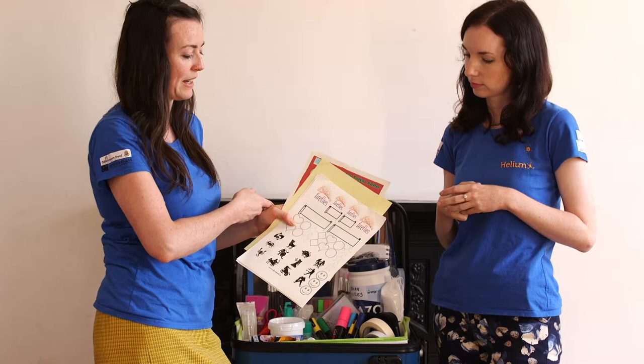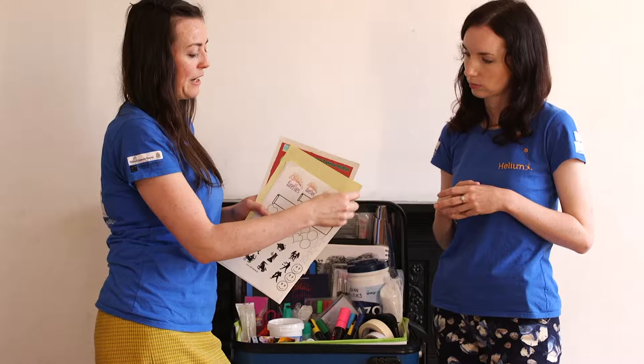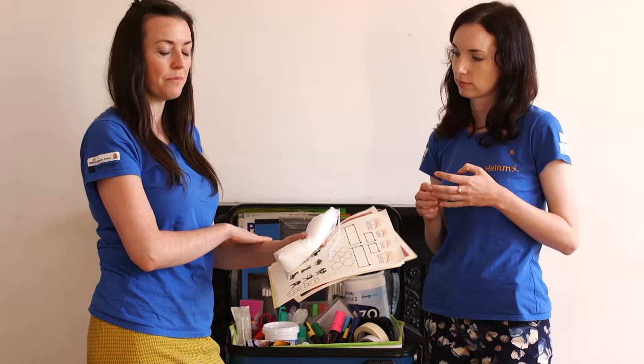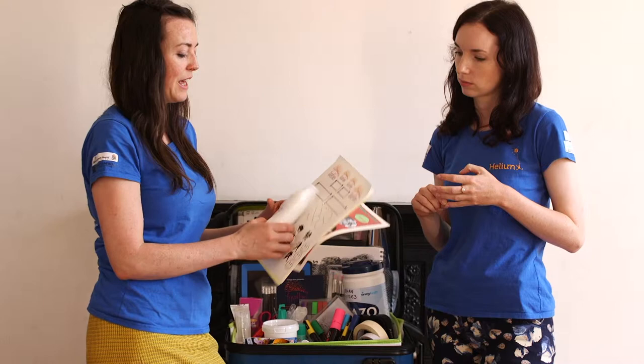You peel back the clear sticky adhesive so the tattoo adheres to the skin. Then we usually use some cotton balls, just slightly damp, placed on top of the tattoo for up to five minutes, and the transfer will be fully transferred onto the skin. One of the things I especially like about working in hospitals is that there are lots of sinks and wash basins, so you always have access to water.